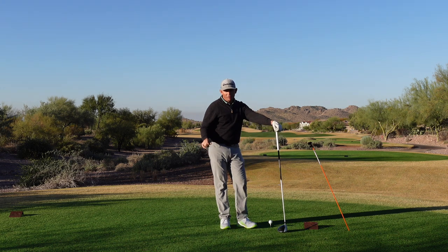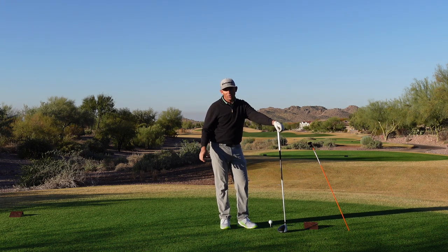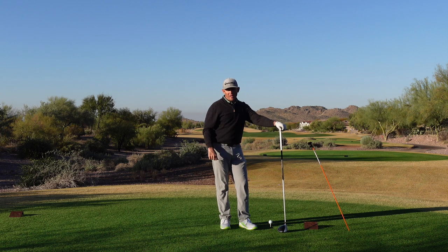Hey everybody, welcome back to the beautiful golf club here at Superstition Mountain. I want to thank you for watching. I hope you've liked the content I've put out so far. If you do, please subscribe. And if you like this video, please like it — it helps Google put it in front of more people so I can help them as well.